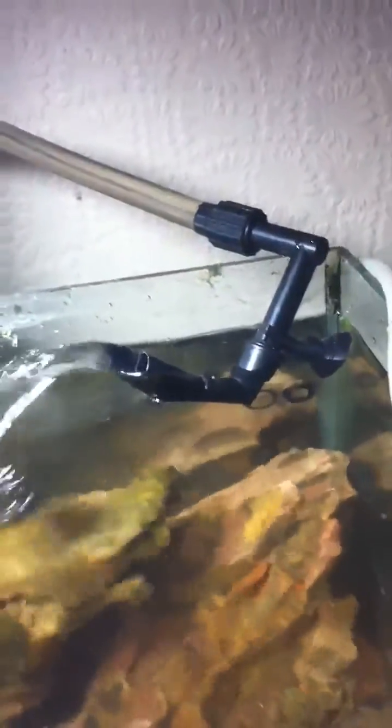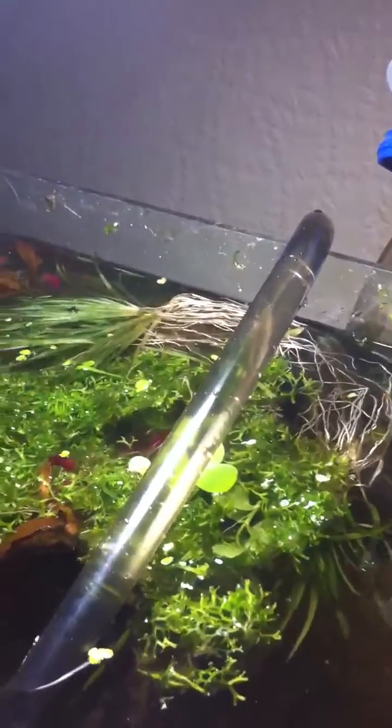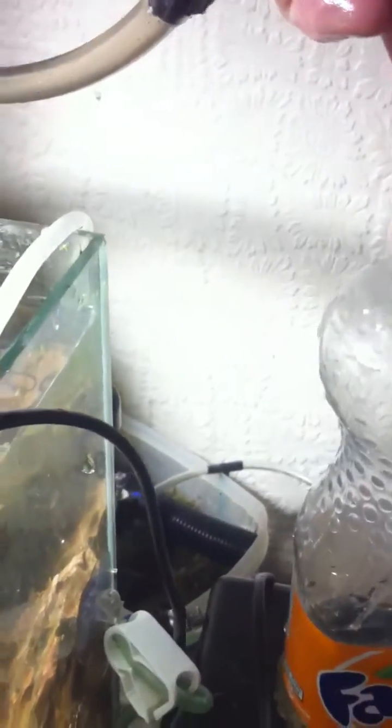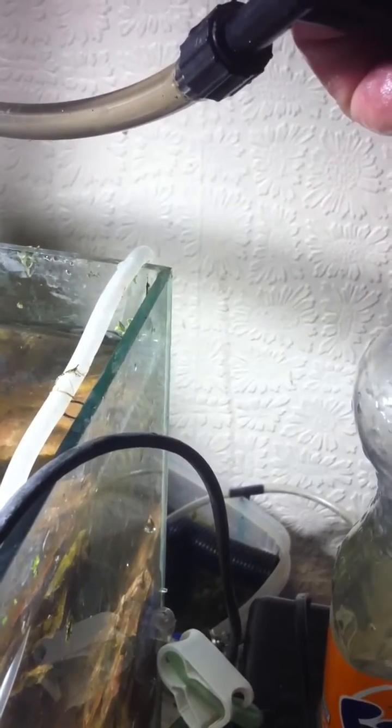That's actually really good. I mean, this is only a 40 litre tank. I'm going to measure it in a minute, actually. I've got here a 500ml Fanta bottle, so let me pop it on here and see how long it takes to fill this bottle. Bear with me a second. Right, now 3, 2, 1... 12 seconds to fill 500ml.